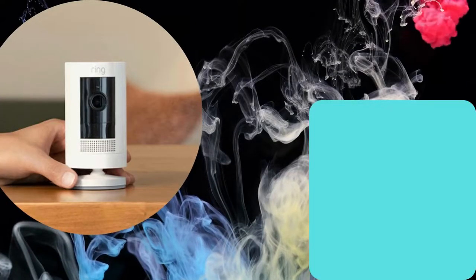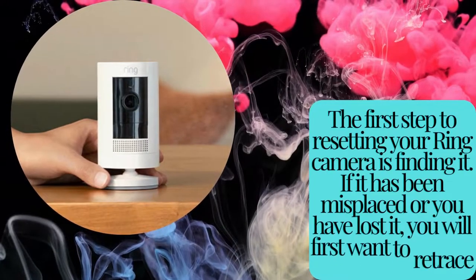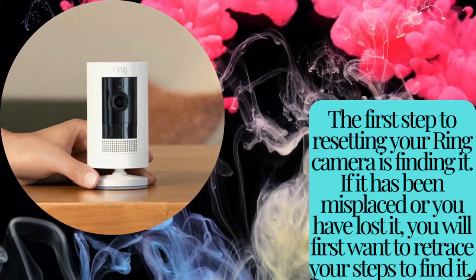Number 1. The first step to resetting your ring camera is finding it. If it has been misplaced or you have lost it, you will first want to retrace your steps to find it.